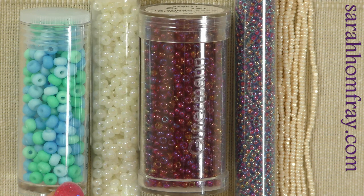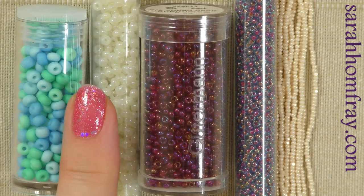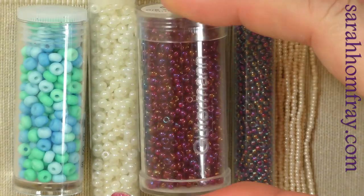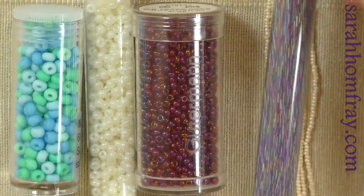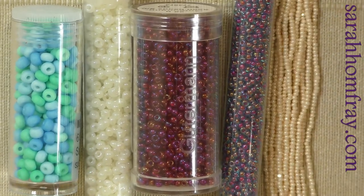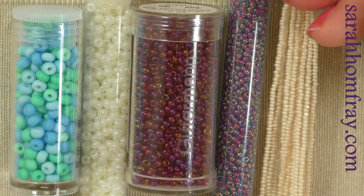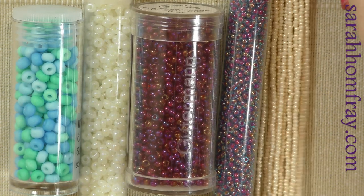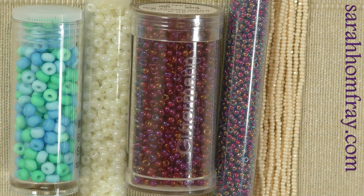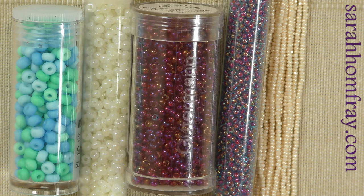For seed beads you'll get sizes ranging from around size 3 — the largest — up to 22 or 24, which will be very, very small. Here I've got different seed bead sizes: this is a six, quite large; these are an eight; these red ones are a nine; these are an eleven; and these tiny ones are probably approaching a 22. For a good medium size to start with, a nine or an eight is a nice choice.